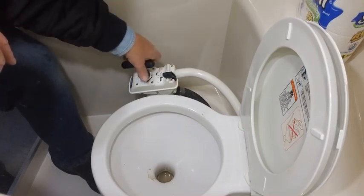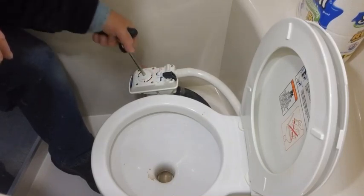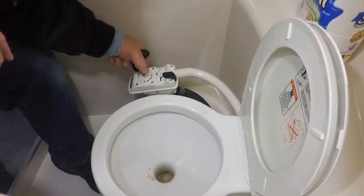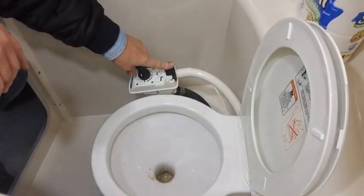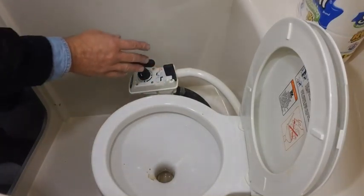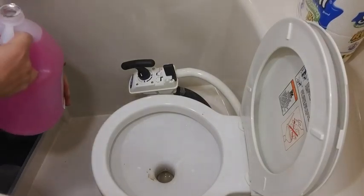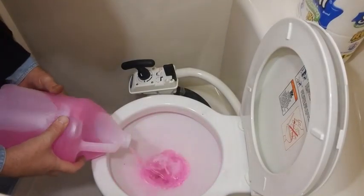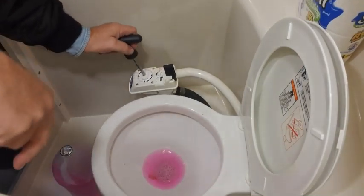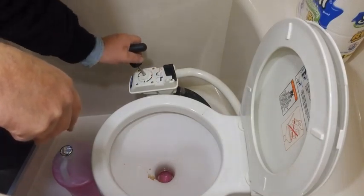Now we're going to switch to tank and set that into the tank as much as we can. Looks like that's good. We're going to put it back on river and pour some water in — that'll allow it to go back up and through. So there's a little water in there. We're going to give it some pumps. See how it's going back? That's getting it back the other way. Put a little more.